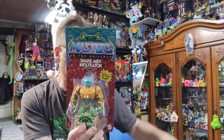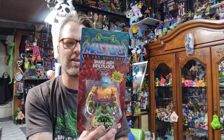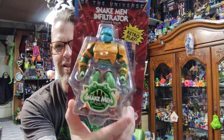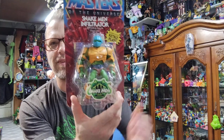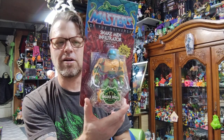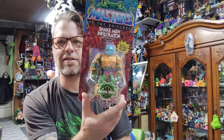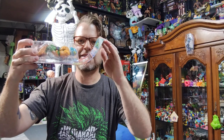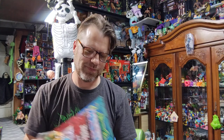All the Amazon stuff was from the same order, just came in different times. I got this Snake Man Infiltrator — I passed on him when he first came out. I was like, they just stick a green head on an already used body and I already have the Guard, so I thought it was pointless. But upon looking at it further I kind of liked it and wanted it, so it was on clearance and I picked it up. But the card was all bent — no bubble wrap or anything, just this in a small box, which is crazy if you're a mint-in-box collector.